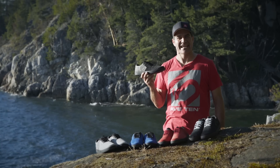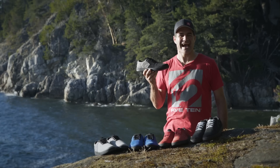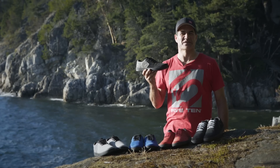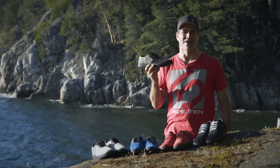Hi, I'm Brett Tippie and I'm here with Five Ten to present the new Danny MacAskill Signature Shoe. Danny MacAskill is known around the world for his incredible riding, amazing tricks and laid-back style. In his all-new Signature model,